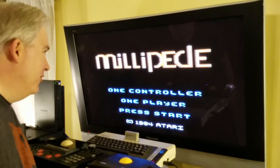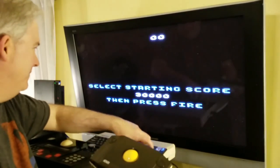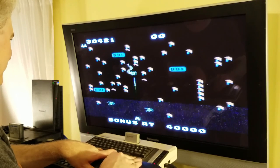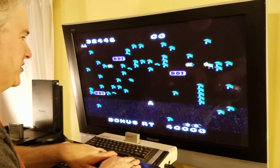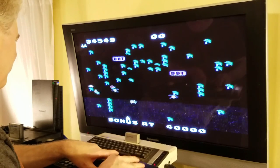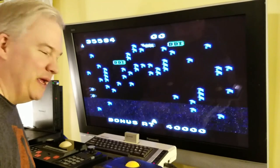We're down in my living room. I've got Millipede plugged into my Atari 800XL, and my trackball by Atari is also plugged in. This was actually made for the Atari computer line, but it also got ported over to the Atari 5200 for people who really want to enjoy the game on that console, and it looks just like this, which makes it kind of an extra-special game.